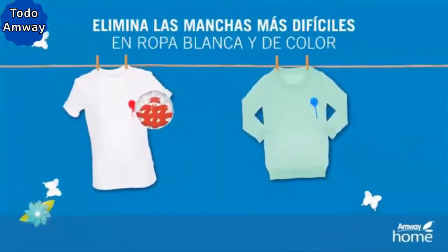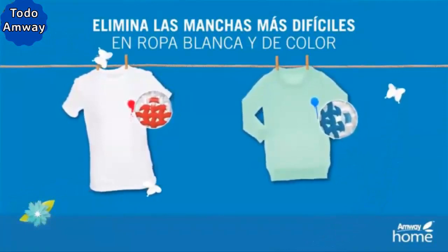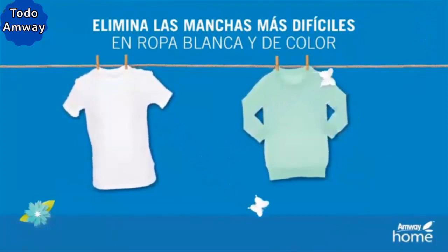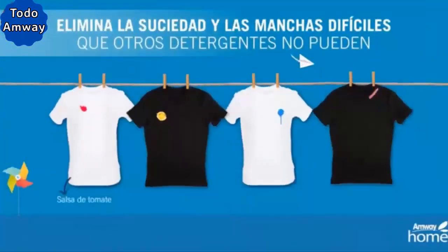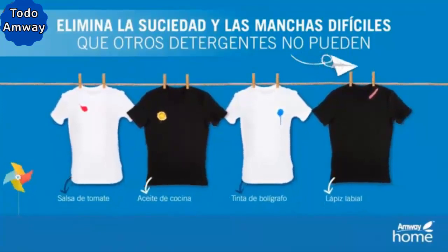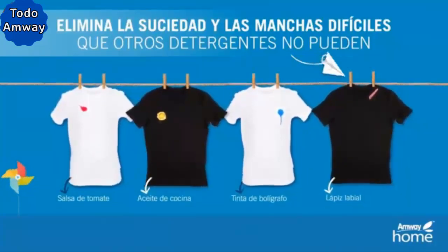Removes the most difficult stains on white and colored clothes. Removes tough dirt and stains that other detergents can't — stains such as tomato sauce, cooking oil, ballpoint ink, lipstick, etc.